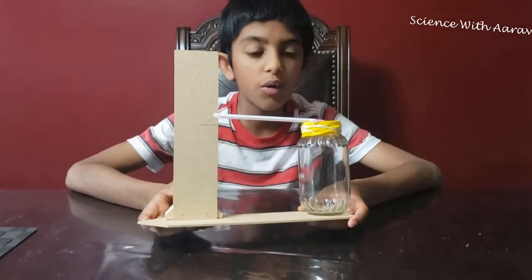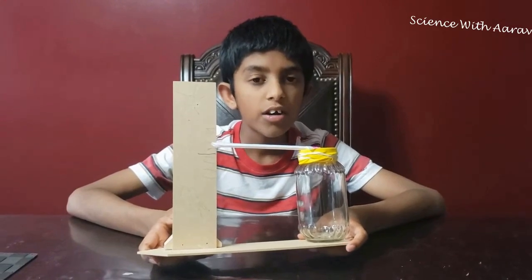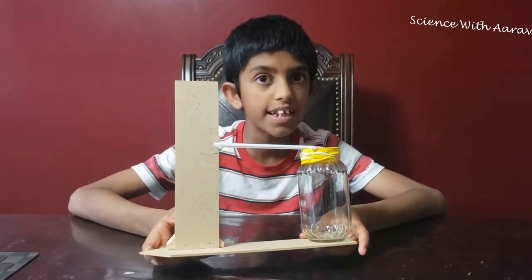Here it is — it's small, light, and easy to carry. Now we're going to discuss the science behind it.